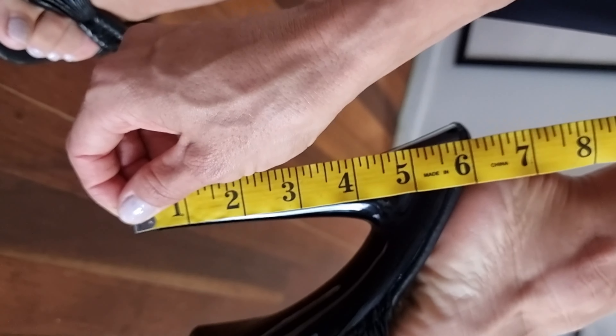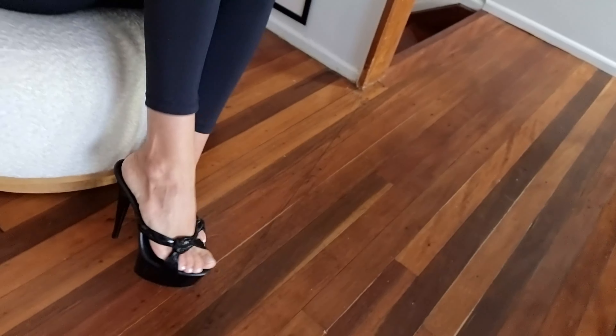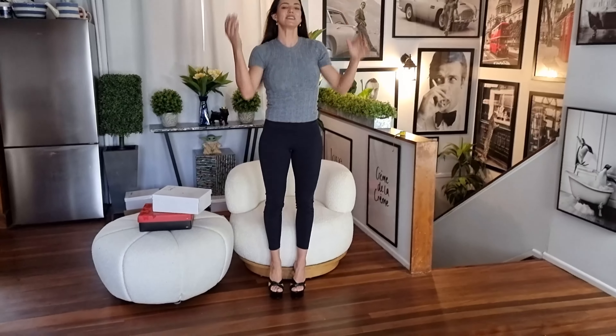I'll give the heel a measure — we are sitting at six inches. So they are a reasonable heel, nothing crazy, something easy to walk in.